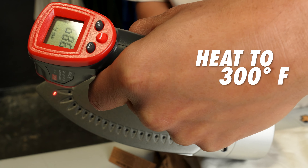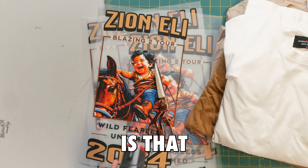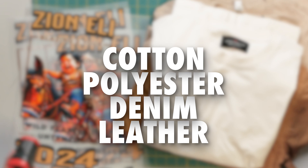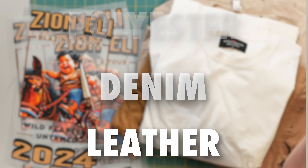In order for this to adhere to the t-shirts, we need to get it to 300 degrees Fahrenheit. The beauty about working with press art is that it allows you to press on any garments — whether you want to do cotton, polyester, denim, or leather. This will literally get stuck on anything that's fabric.